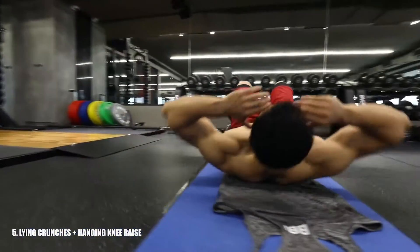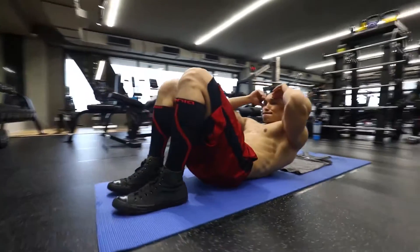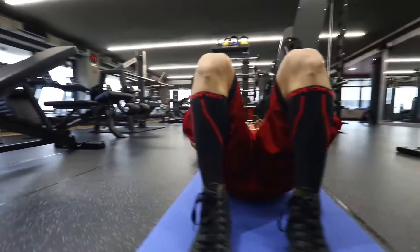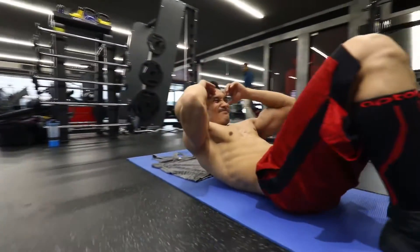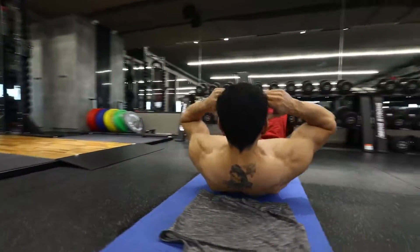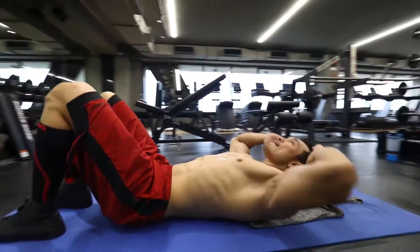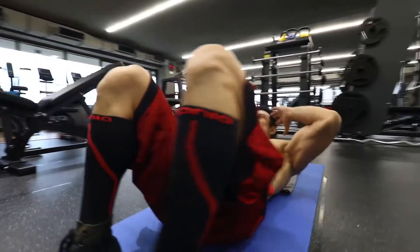Now we are doing crunches, and as a superset, we will also do hanging knee raises. In this exercise, you will be in a controlled manner — contracting and stretching your abdominal muscles in a controlled form to effectively target this muscle group.